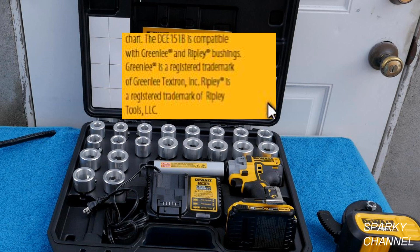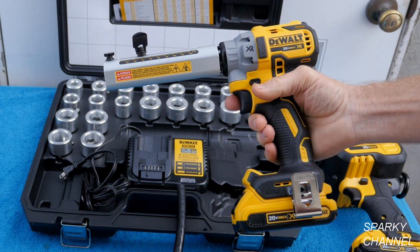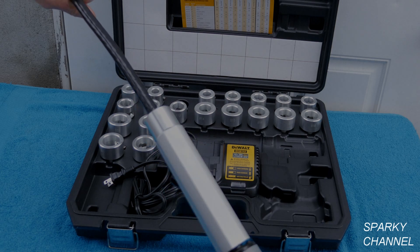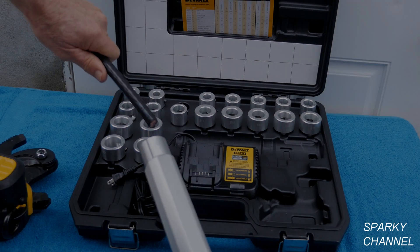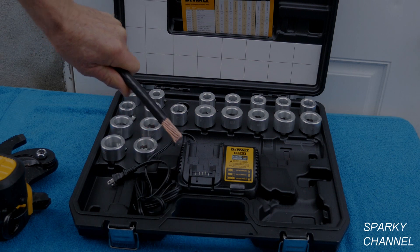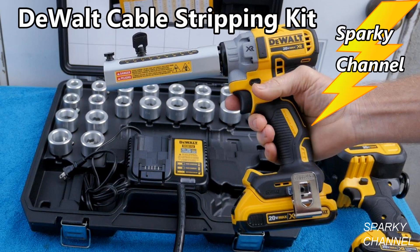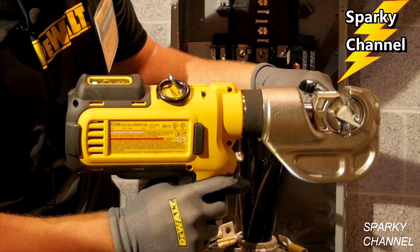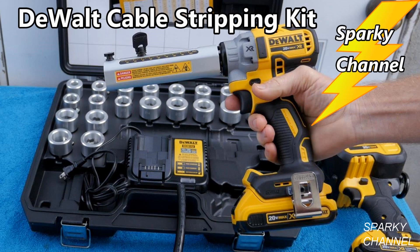The tool is also compatible with Greenlee and Ripley bushings, which make bushings as small as six AWG copper. In conclusion, I love this tool because it's so much faster than a knife and I feel that it is much safer as well. It gives a professional strip without nicking the cable. I'll put a link in my video description for the DeWalt 20V Max cable stripper kit, the DeWalt 20V Max cable cutter, and the DeWalt 20V Max cable crimper. Thanks, I hope this video was helpful.